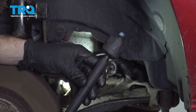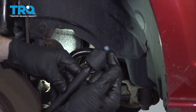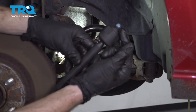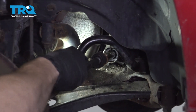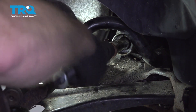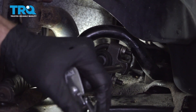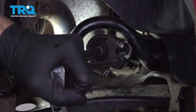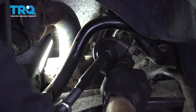Now it's time to install your brand new inner tie rod end. You'll probably notice that I put a little bit of blue thread locker on this. We'll call it your prerogative if you want to or not, but definitely don't use red thread locker. Let's go ahead and take this tie rod end, start it in by hand, bottom it out, and then snug it up with our tool. When we tighten this, you essentially just wanna go until it feels like it bottoms out and then give it a little bit extra. You don't wanna put too much pressure on this and damage the rack.